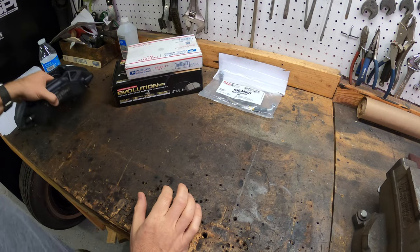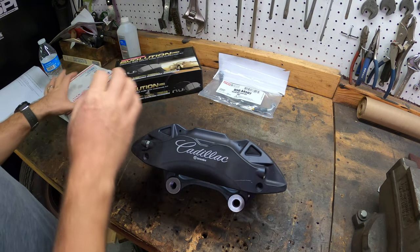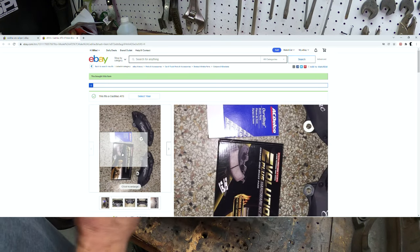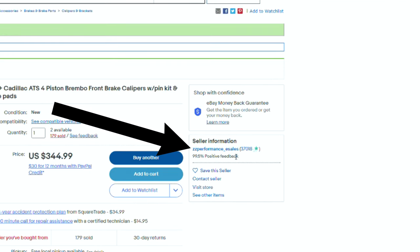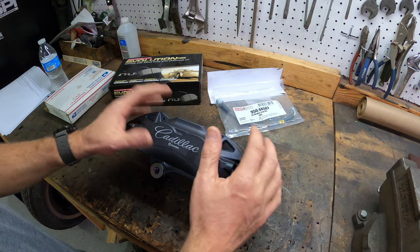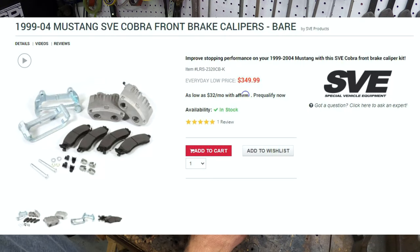Let's take a quick second to go over everything I've purchased to make this kit work. First, a pair of calipers and a brake kit — I'll show you the eBay seller link on screen. These are $344 now for the pair of calipers, and you get Power Stop Evolution ceramic brake pads and everything you need. I paid $327, so they're still cheap. Go to LMR's website and look at the SVE Cobra style caliper — bare aluminum, $340 just for the two calipers.